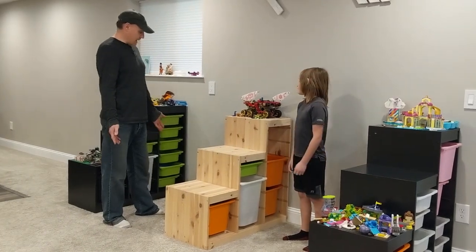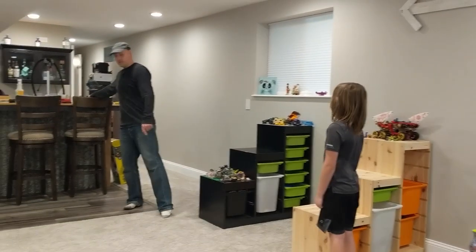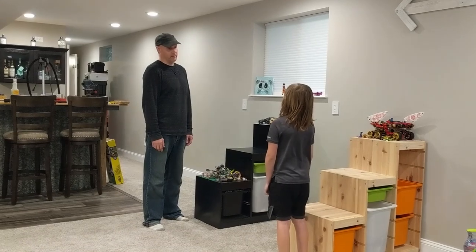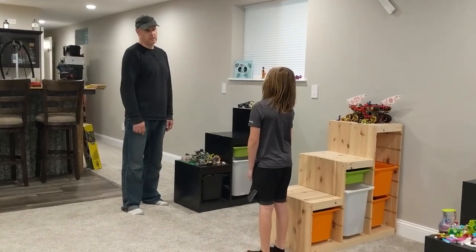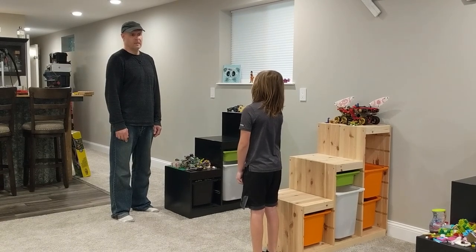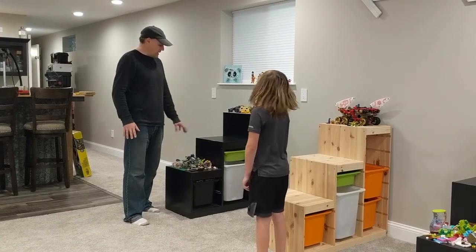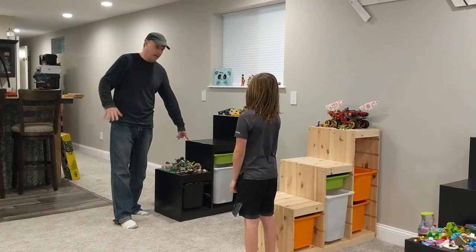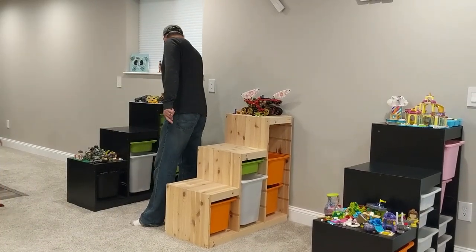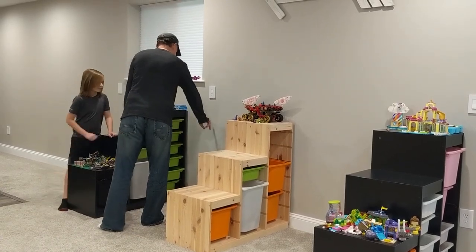Our first step is going to be to make something that's going to support our table surface everywhere — we want it to be coplanar support. A plane is an imaginary surface that extends in all directions equally, so we want the support to be coplanar, or touching that plane in every spot. We'll make marks on the wall and put some supports there so it'll be supported at the same height on the front and the back.